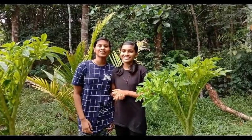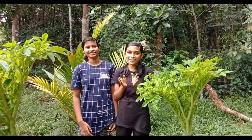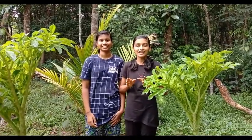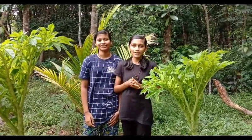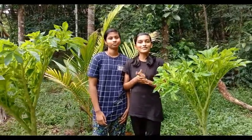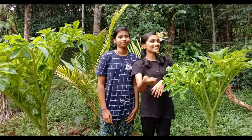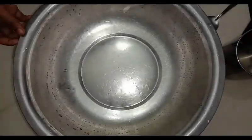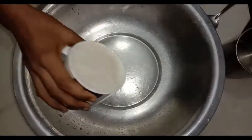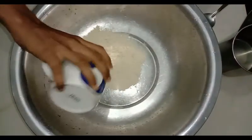Hello friends, welcome back to our channel. We are going to talk about halwe and how to make it. We will talk about halwe. Let's take a spoon.